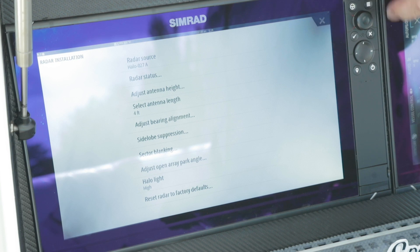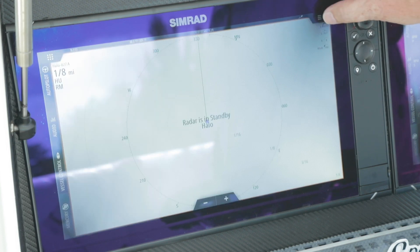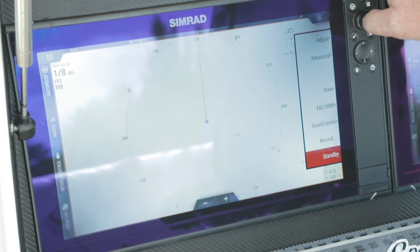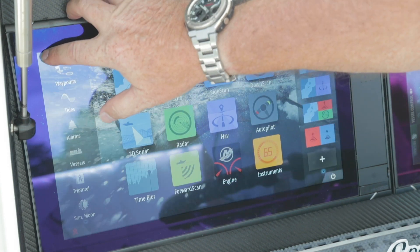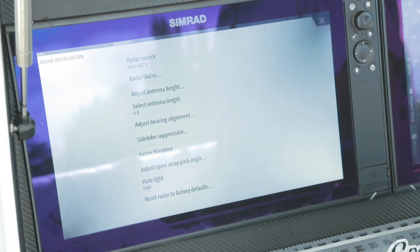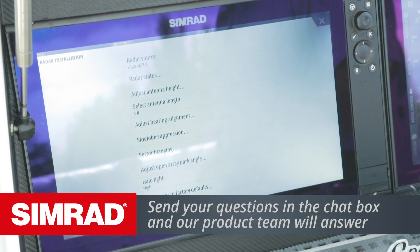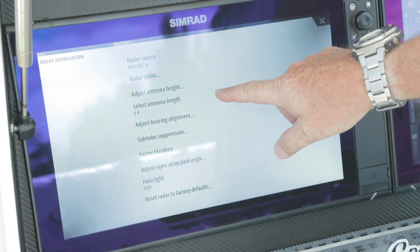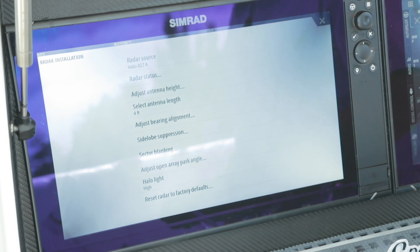Now we're going to transmit, go back to menu, settings, radar, installation. Now we have the ability to adjust our radar for the first time. With the HALO radar, because the processing is being done up in the scanner, there's a lot less to set up. Really all you have to set up is your antenna height — how high off the water that antenna is — which sets your STC curve. You have your scanner length, as we talked about.